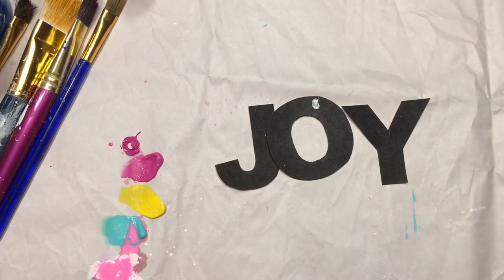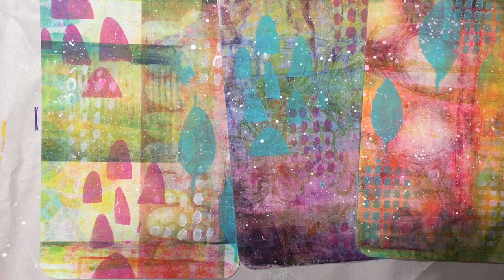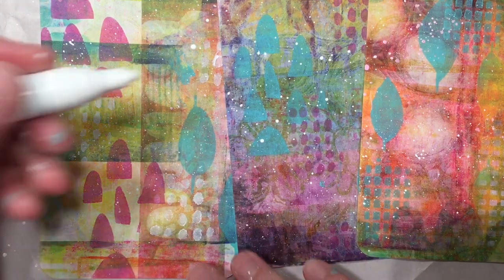Now that my art cards are dry, I'm going to go ahead and add some marks onto the cards just to give them a little extra detail.